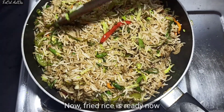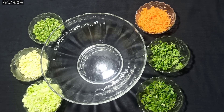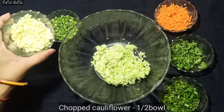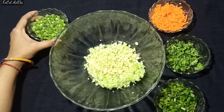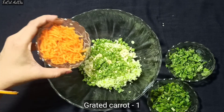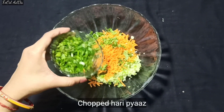Now we are ready to make the manchurian. First, we will make the manchurian balls. I have 1 bowl of grated potato, 1 bowl of finely chopped beans, 1 grated gajar (carrot), and some fresh dhaniya (coriander).